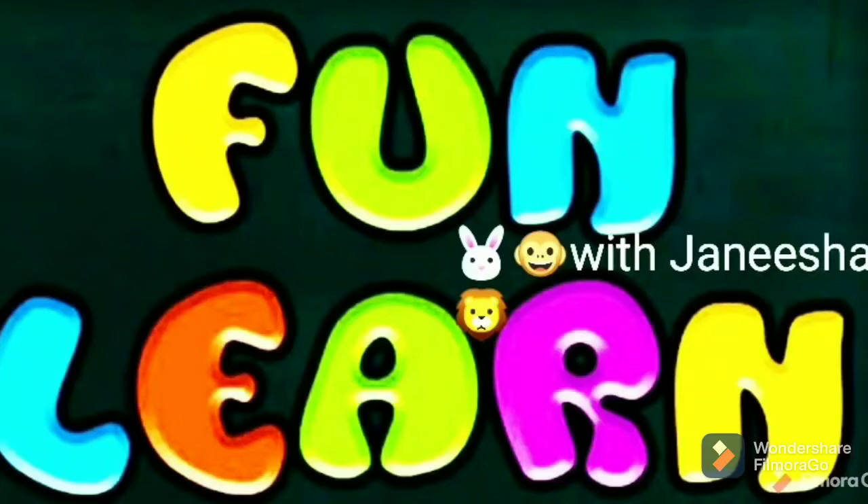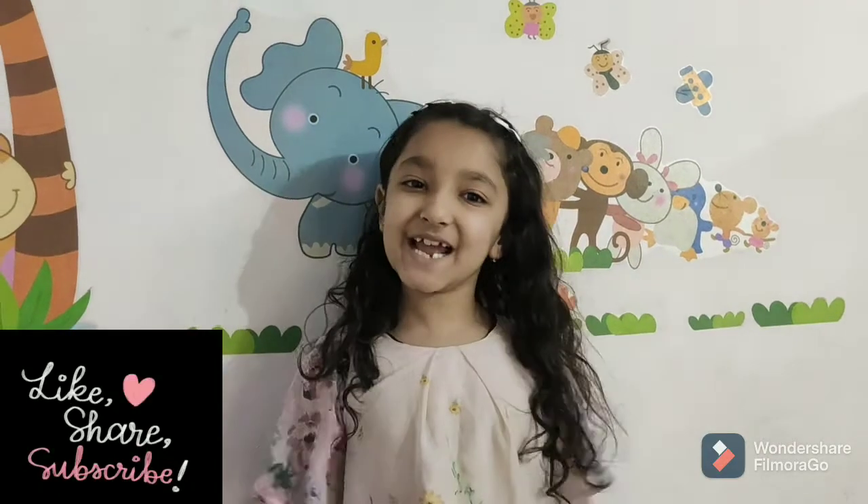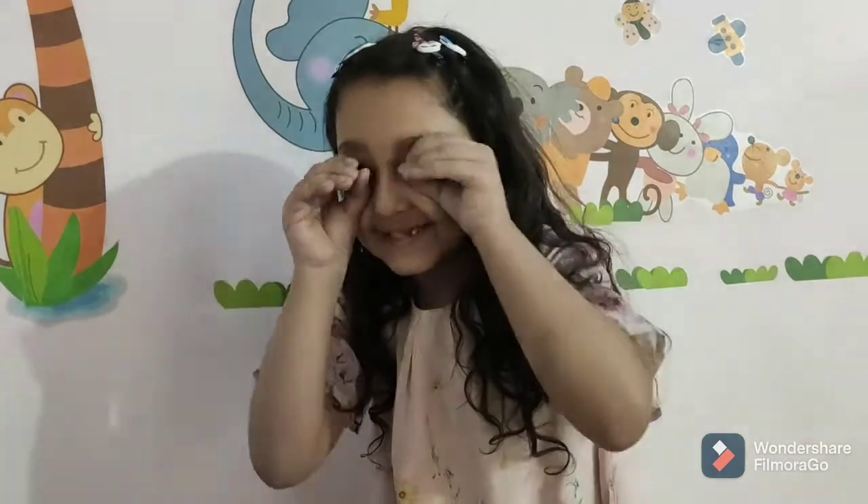Fun Learn with Janisha. Hello friends, welcome back to my channel. Today we are making Animal Face Mask.